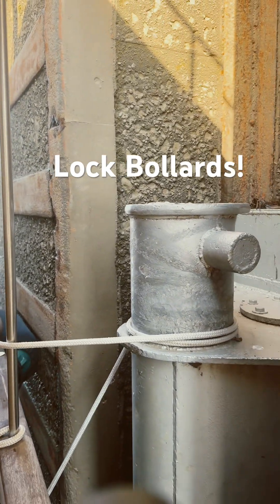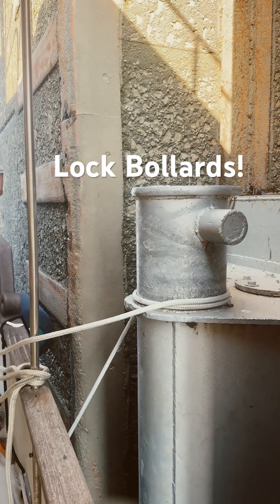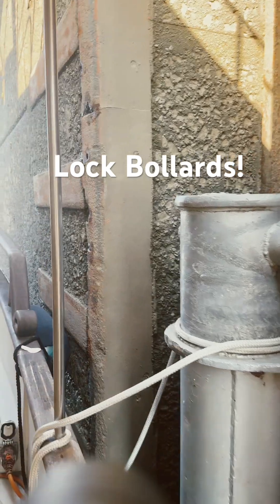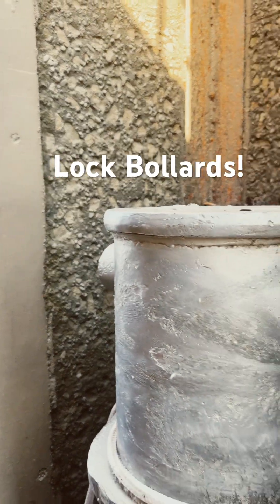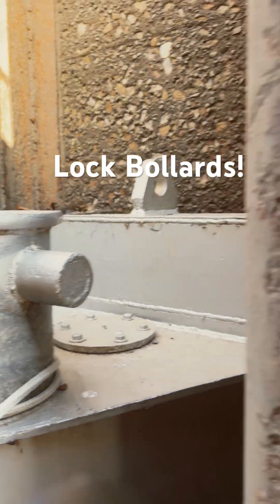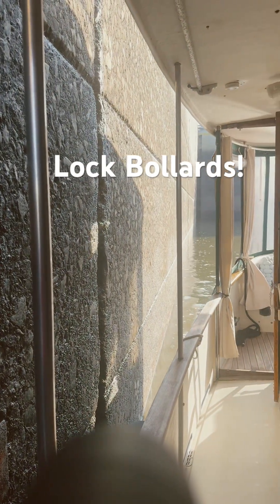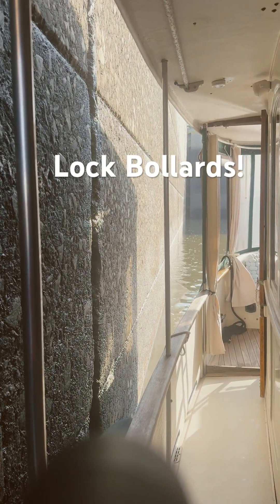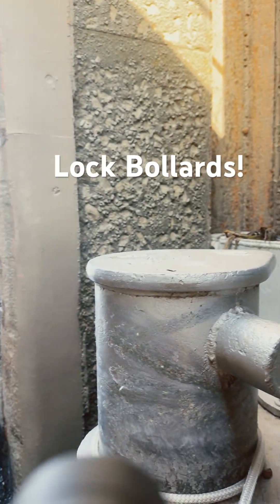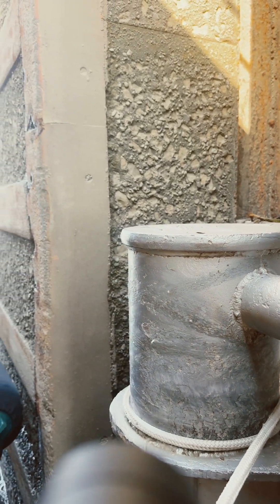So this is what they call the bollard. There's a lot of videos on YouTube, but they didn't show what it actually was. In a picture, it was ropes, lines, and we were hanging on to it. But this is a bollard, which is actually very nice.